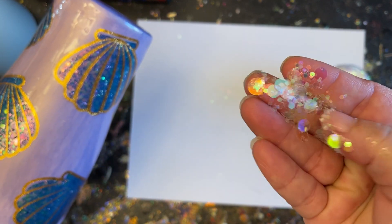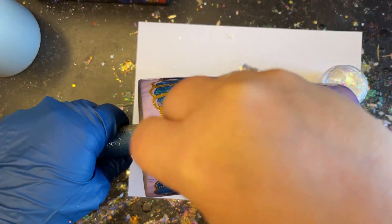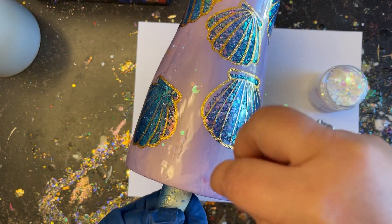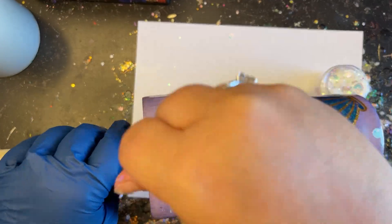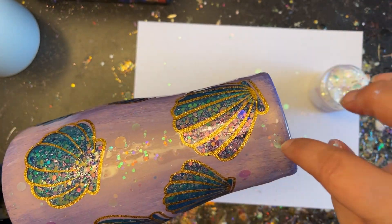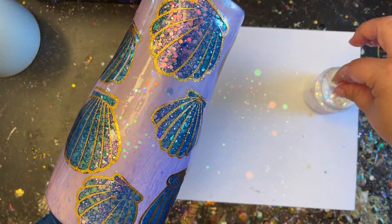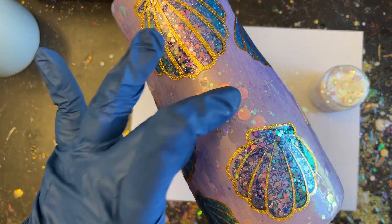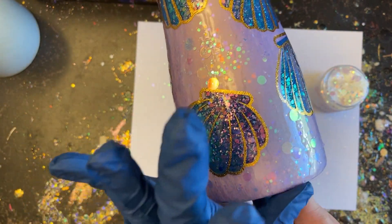This glitter is called Bubbles — it really does look like bubbles. It's a translucent opal that reflects the rainbow with lots of big and tiny circles in it — a very pretty mix. I'm going to sprinkle it concentrating in the painted areas rather than on top of the shells, though it's fine if some lands on the shells for a bit more dimension. You could also mix a little bit into your epoxy instead if you want it spread all over. Once you get the amount you'd like, take your opposite hand and make sure those glitters are nice and flat against your epoxy, then let it cure.